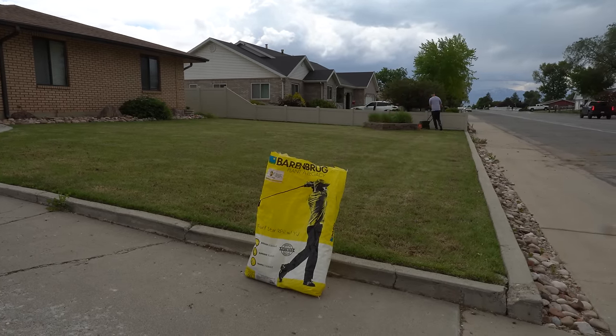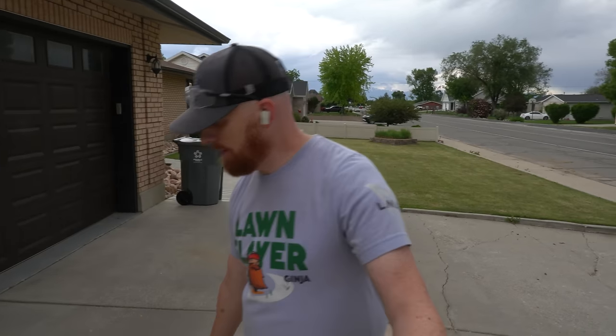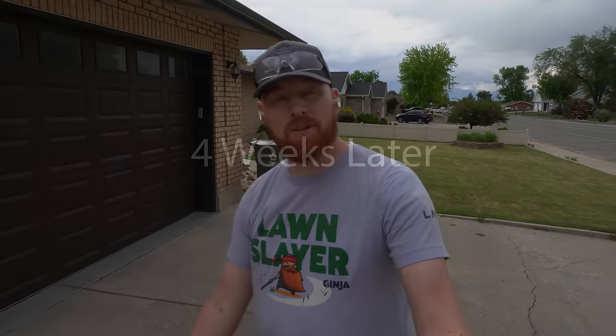The dishes are done. It's officially time to pack up and leave and let mother nature do her thing. I'm excited to see these results.